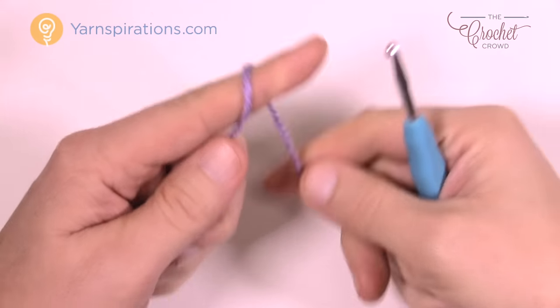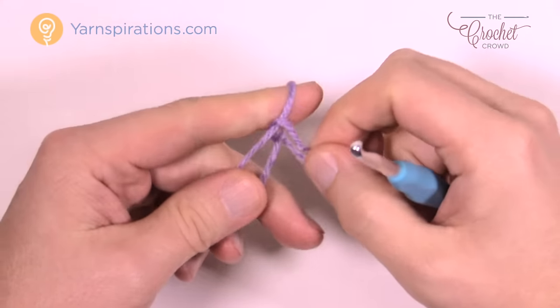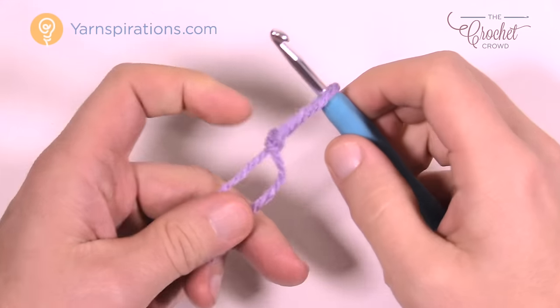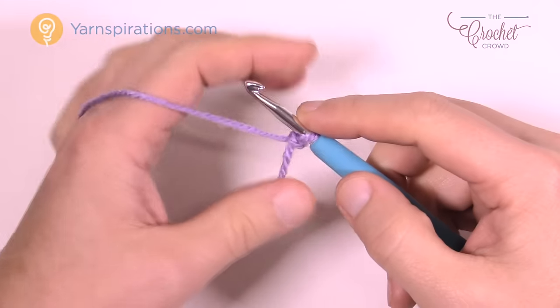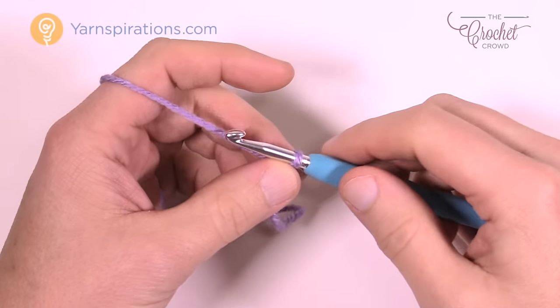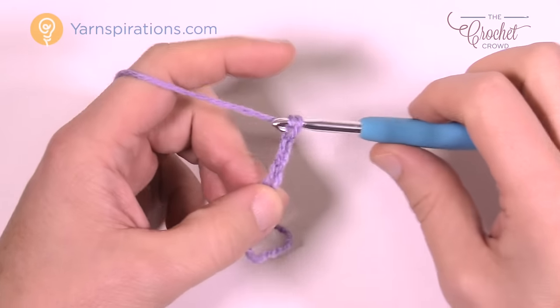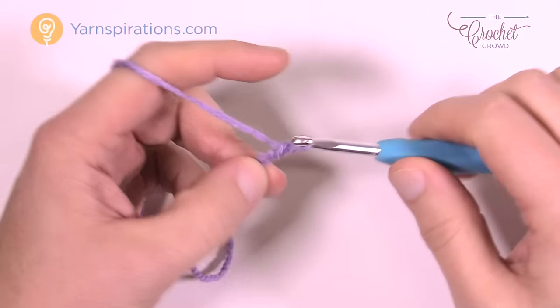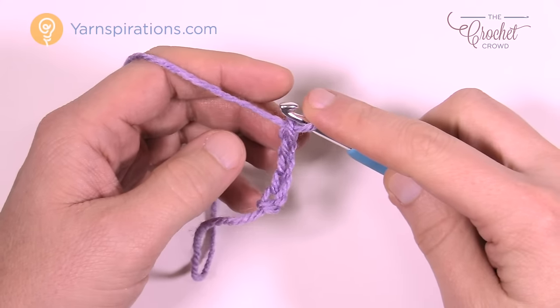Let's begin — we're gonna start off with a slip knot. Remember, there are slower tutorials available if you're new to crochet and this is too fast for you. Put the slip knot onto the hook — remember that never counts as one. Jeannie's pattern says we have to chain 31. Just rotate the hook back and pull through: 1, 2, 3, 4, 5 — go all the way to 31 and meet me back here in just a moment.